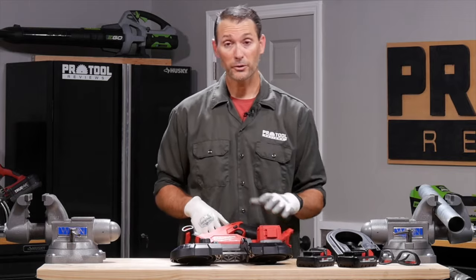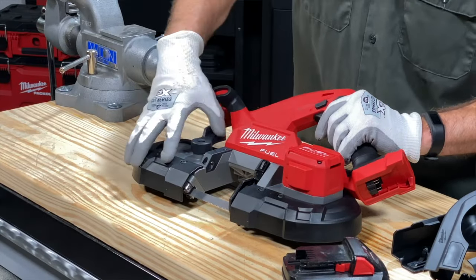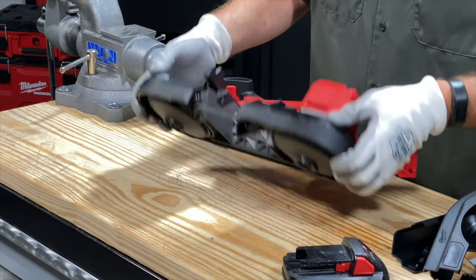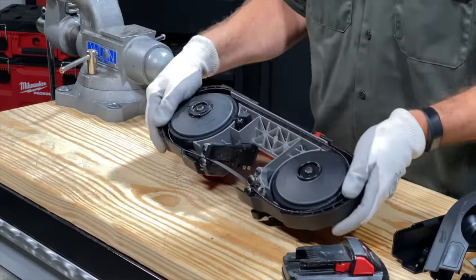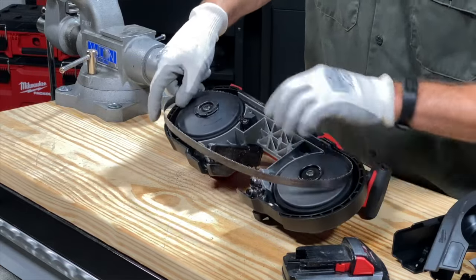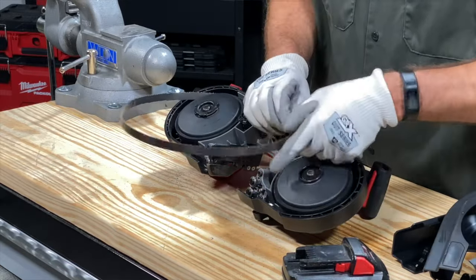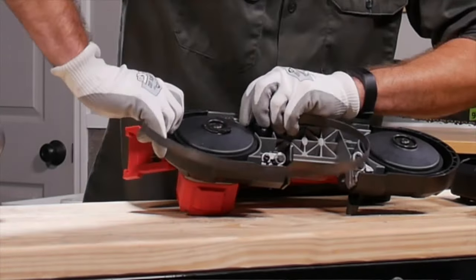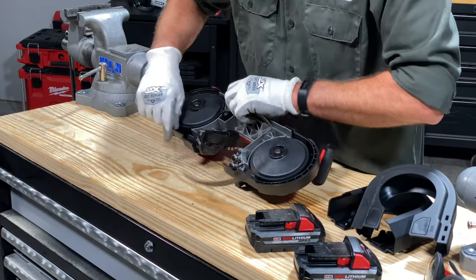Most modern cordless models in particular have their blade tension release right here — just flip it. No tools needed in most cases, and that's going to release the tension on the wheels underneath. Once you've got that, you can start working your blade out. You're just trying to get it out of the channels. The blade is fairly stiff, so you kind of need to bend it and work it a little bit just to get it out away from everything that's trying to hold it in place.